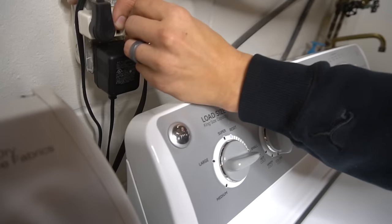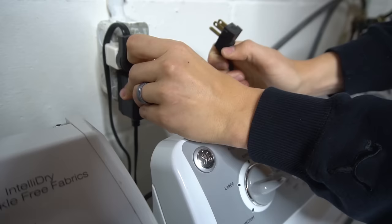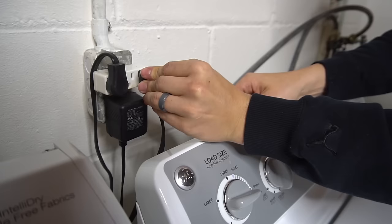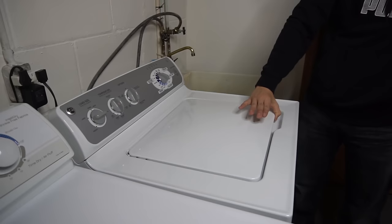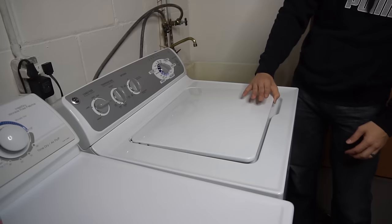Basically, to do this reset procedure, the first step is to unplug the power supply and leave it unplugged for about a minute. After you've waited a minute or two, go ahead and plug the power back in. After you have the power back in, the machine gives you 30 seconds to lift the lid and close it six times, and once you start lifting the lid you have 12 seconds to complete the six repetitions.